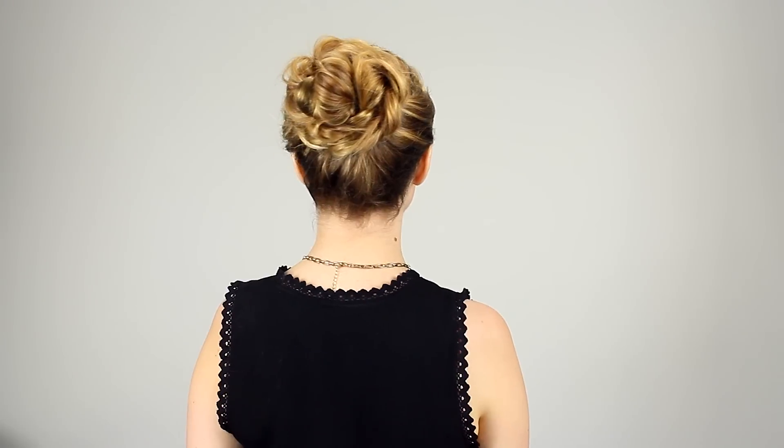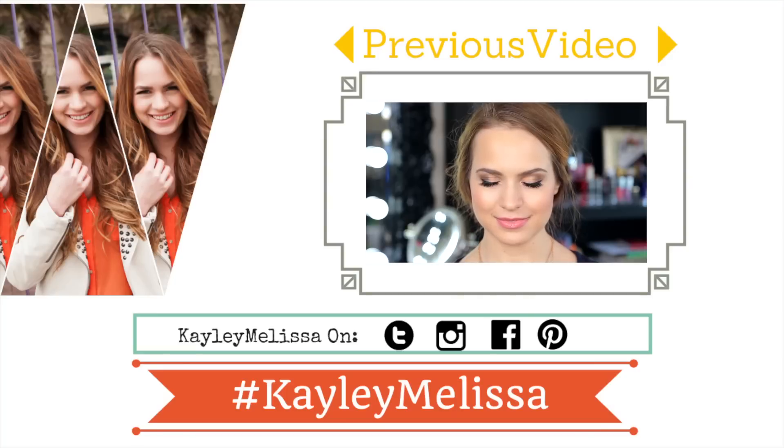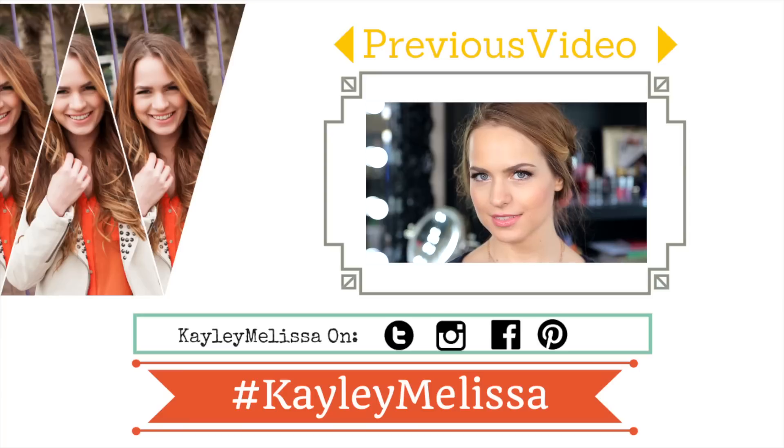I love this hairstyle, especially with the bun. I think it's great for a formal event or even just a casual day where you want to have amazing hair. Anyway guys, I hope you love this and I'll see you in my next video. Love you very much!